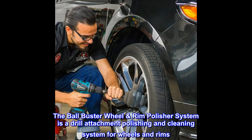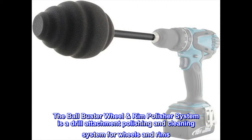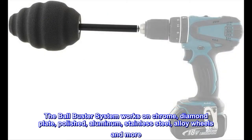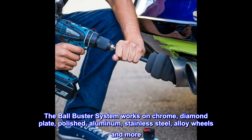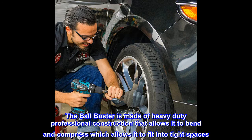The Ball Buster Wheel Rim Polisher System is a drill attachment polishing and cleaning system for wheels and rims. The Ball Buster system works on chrome, diamond plate, polished aluminum, stainless steel, alloy wheels, and more. It is made of heavy-duty professional construction that allows it to bend and compress, fitting into tight spaces.